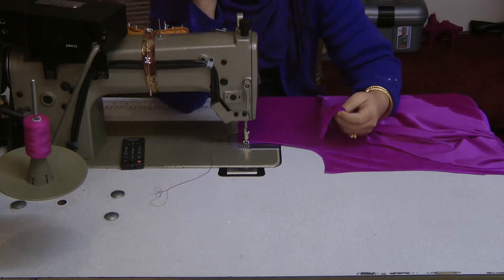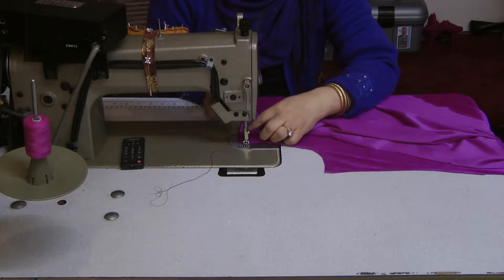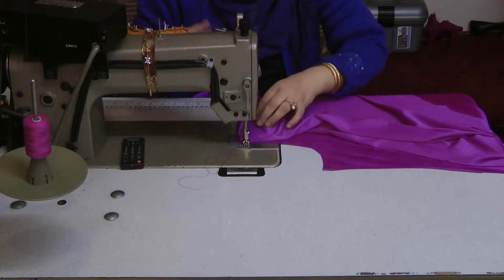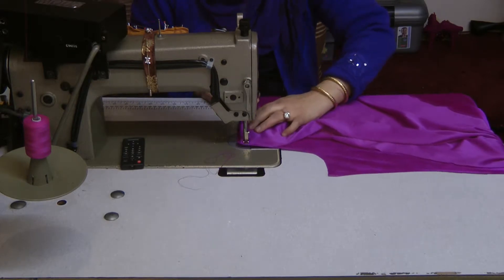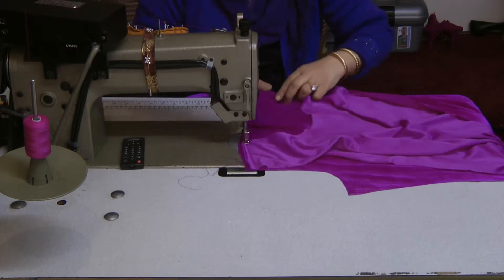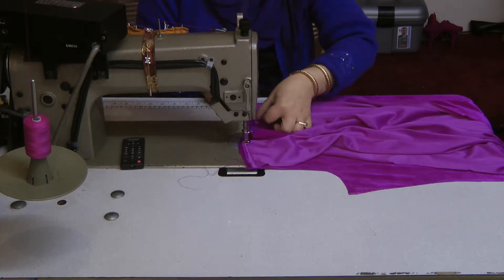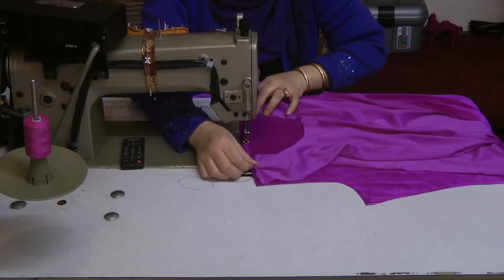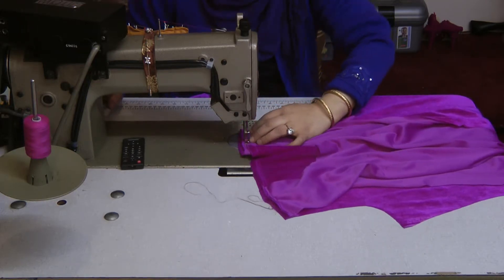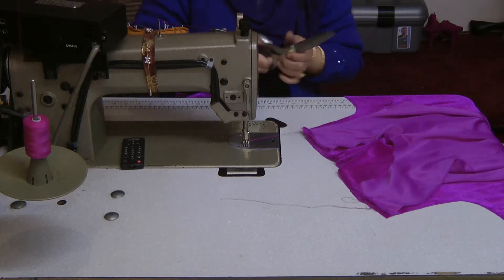The dress itself is very simple to make. The first thing we do is attach the shoulders — do the shoulder seam — because then we're going to attach the neckline. Just a straight seam going all the way across the shoulder, all the way through to the back of the dress. Then move on to the second shoulder seam and just stitch all the way across.